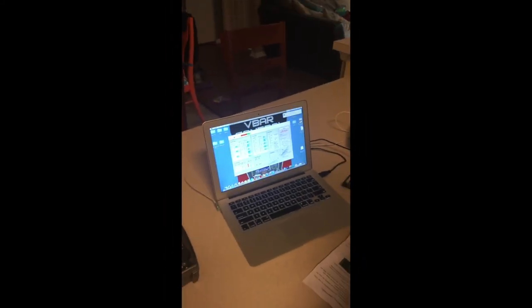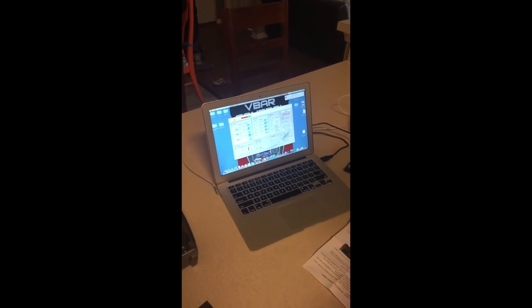That's the conclusion. If you have any questions, don't be afraid to PM me on HeliFreak — my screen name there is Laughing Still, and I'm Ronald Thomas on RunRyder. You guys have a good time.